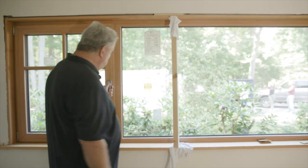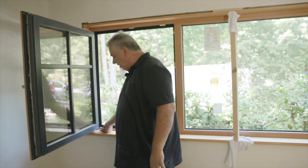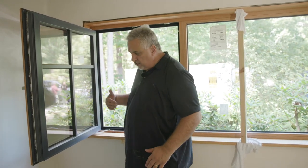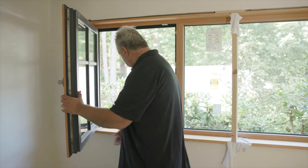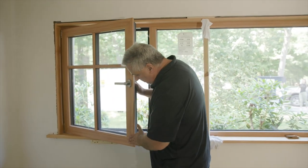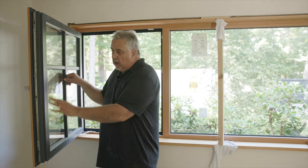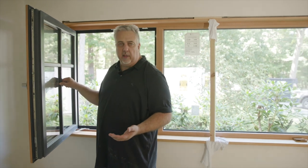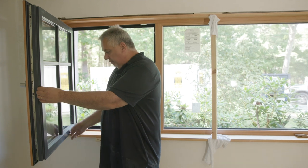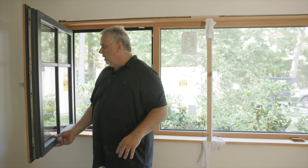These windows also have that tilt-in version so that when you turn it in, you get that nice easy-cleaning feature. We have what's called a sash limiter — it keeps that window from folding over and denting the jam; that's as far as it will go. On the outside, this isn't quite black — it's called anthracite gray, a color I use all the time because a lot of clients simply love it. It's that deep dark gray, not quite black, but right there.